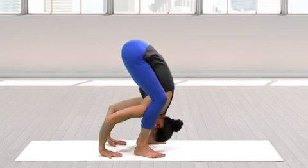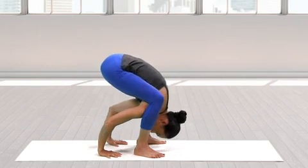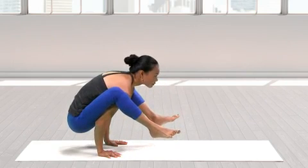Place your palms on the ground behind the feet and bend your knees more deeply as you drop your buttocks and lift the feet. Firm your upper arms and extend your gaze forward to keep your balance.